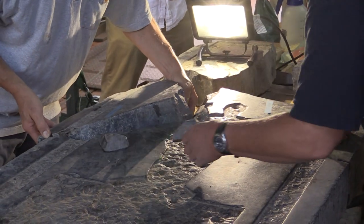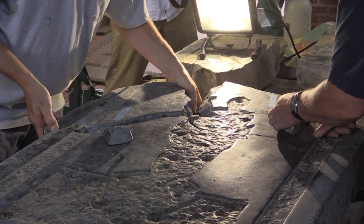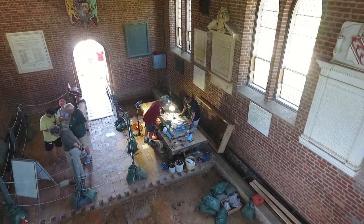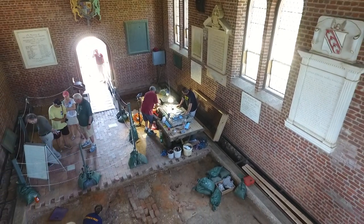Depending on the temperature, humidity, and other conditions, epoxies will always have a varying range of curing time. It's really favorable conditions today — about 75 degrees — so it'll cure in a couple of hours. It'll get tacky in about 15 or 20 minutes.